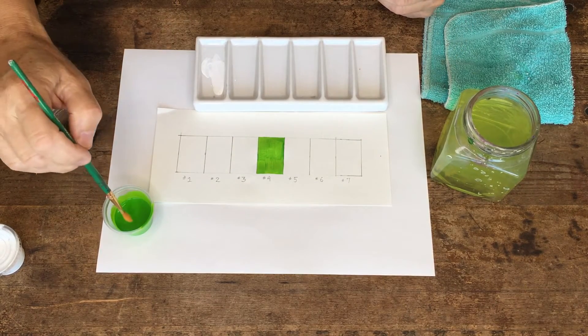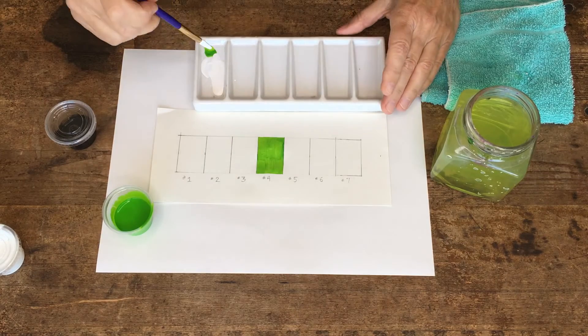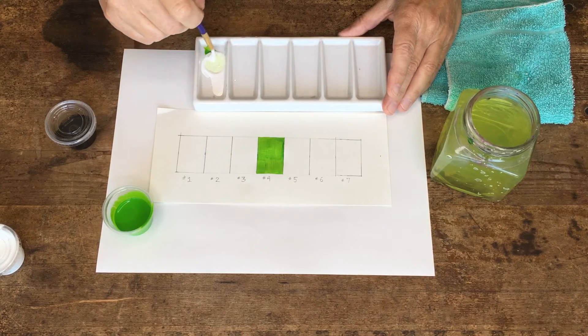I'm going to use another brush to dip some green and put it along the side, and I'm going to start to mix it in. What I'm going for is the lightest version of my color that I can get and still see that there's green in it.